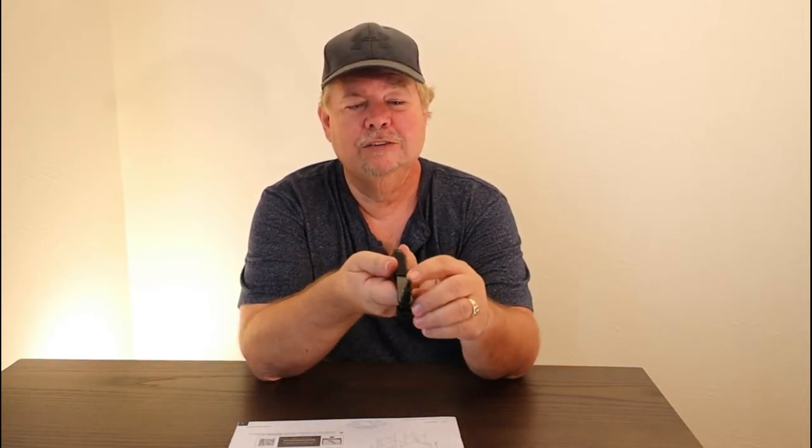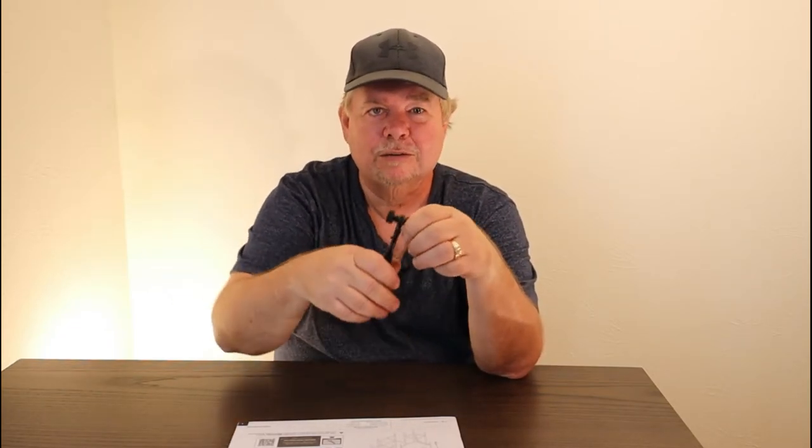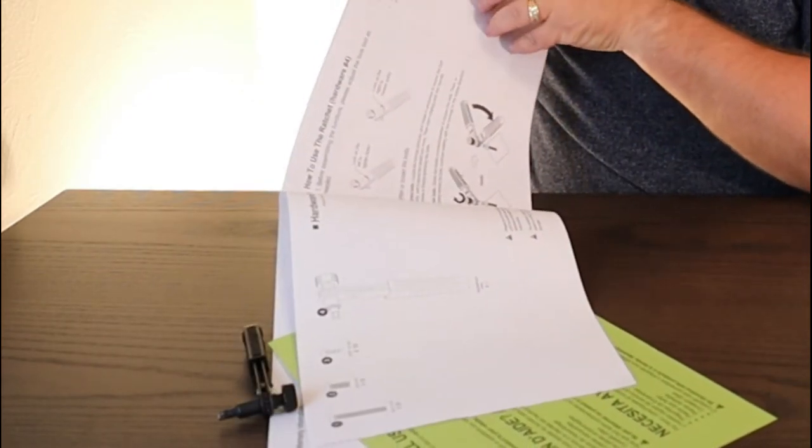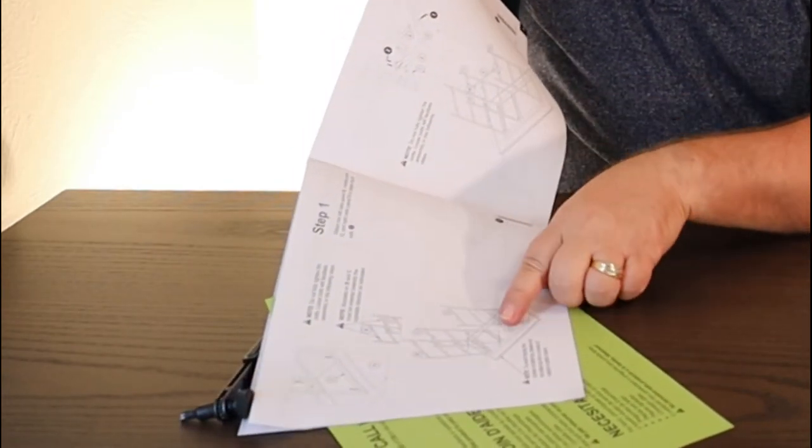Got them both put together, they're both identical but assembled differently. What does it matter how you get from A to Z as long as you get it done? The cool thing about this — this is actually one of the best laid-out, easy-to-assemble pieces of furniture I have ever put together. It even comes with a little ratchet for your allen wrench instead of the little L-shaped one.